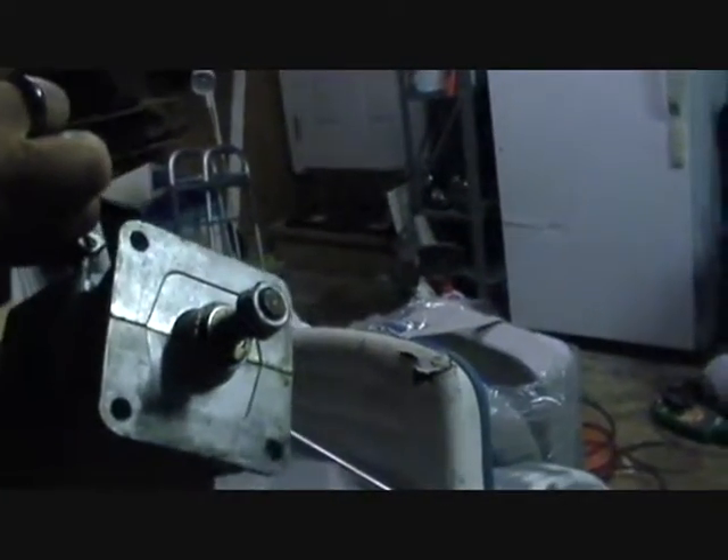Unfortunately, the gas motor I put in did not have reverse, so I remedied that by picking up one of these. This right here is an MTD riding mower transmission — it has forward, reverse, and neutral. There's a sprocket right there and a shaft here; it came with a pulley for a belt, but I will not be using a belt pulley — I'll be using a sprocket, more than likely. As we continue this project video I'll explain what I'm doing.